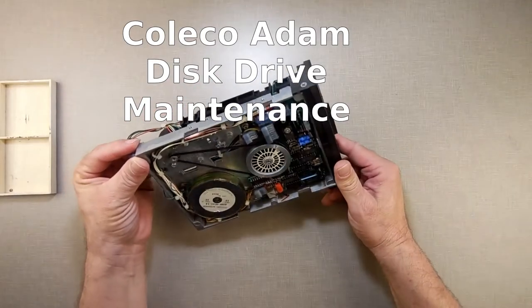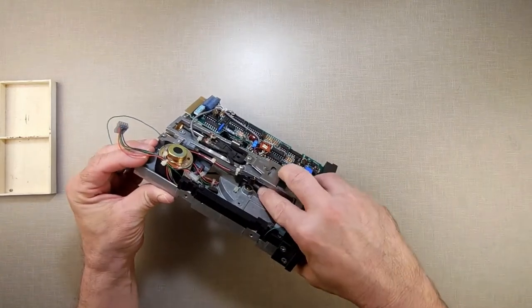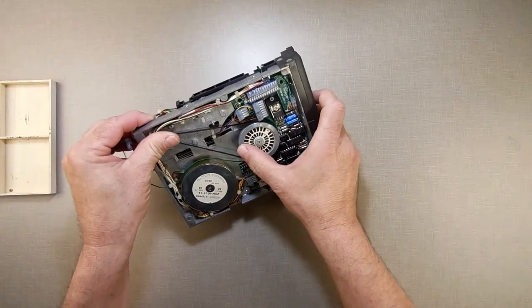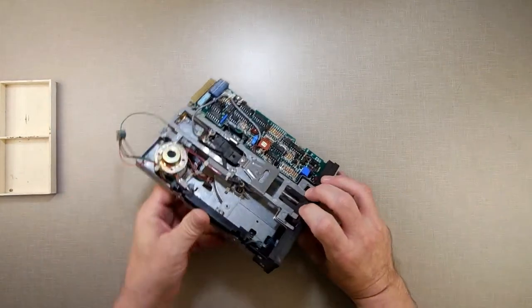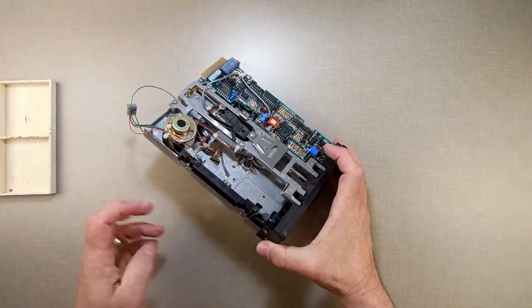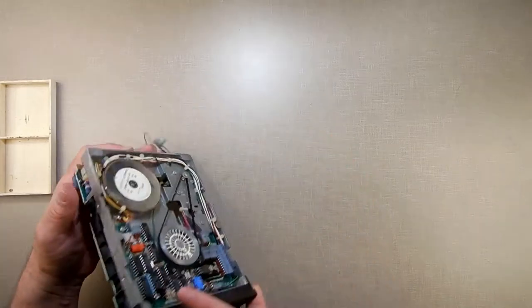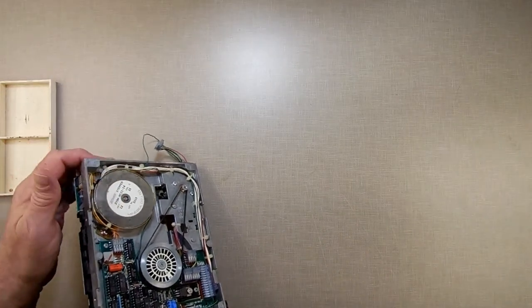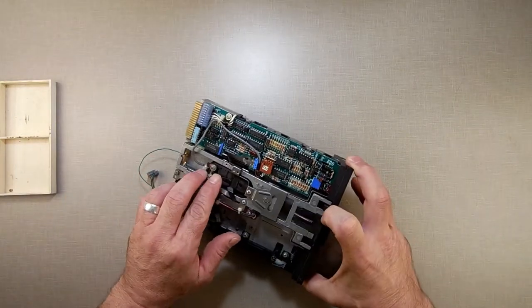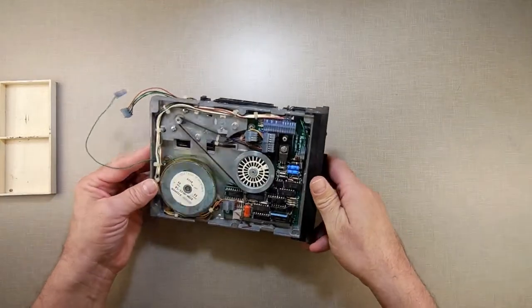This is an Atari disk drive — the mechanism for one. I got asked a question about how you go about oiling the spindle, this part right here. I was going to type it up but figured it's quicker just to show. This one is out and loose right now because the stepper motor right here isn't moving anything for reasons I haven't figured out yet.